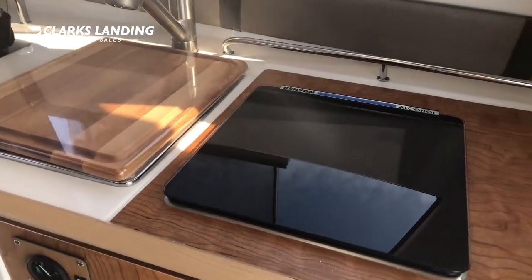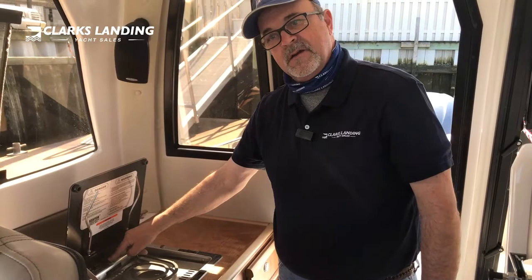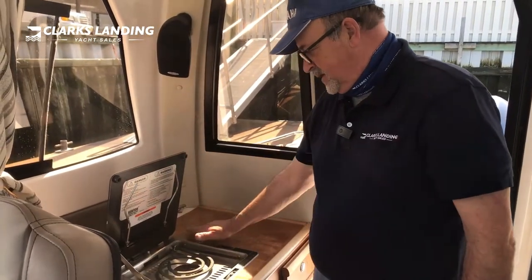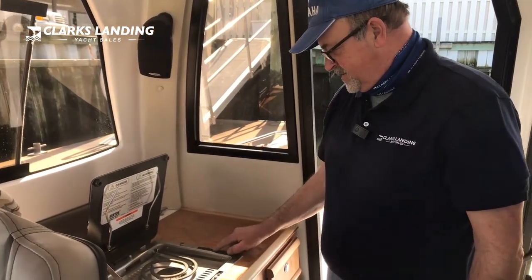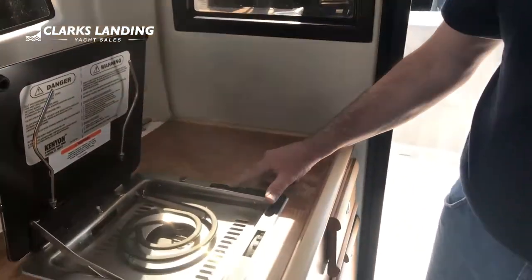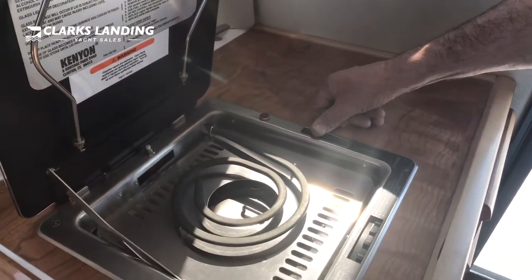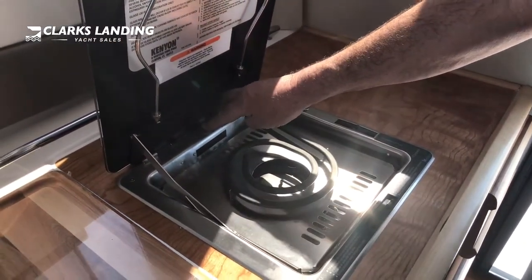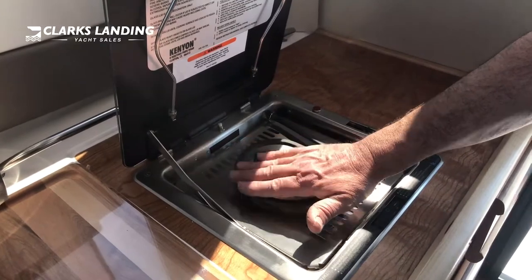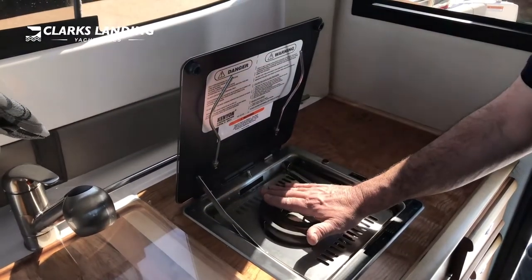The Kenyon grill. This is an alcohol and electric stove. There's a safety switch back here — when this is down it kills the power. To work on electric, simply turn this thermostat from 10 down to 1 and a red light will indicate that it's on. If you forget to shut it off when you close the lid, that little switch will shut off the power to the electric element.